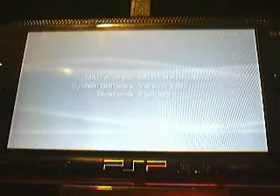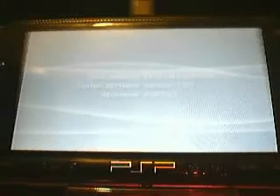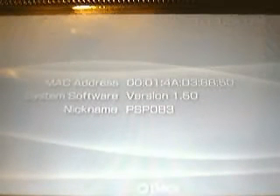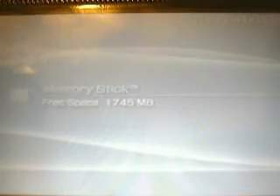And you will see on system settings — system information — version 1.50. Now that is the beautiful Pandora's battery. I hope you enjoyed.